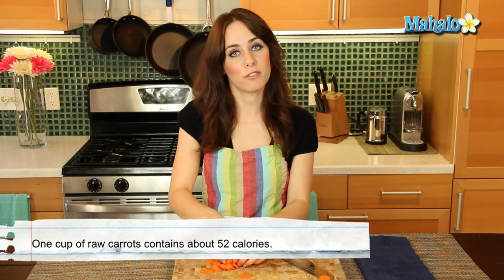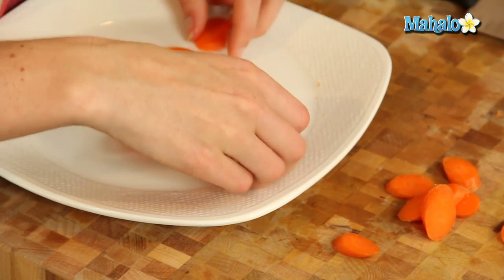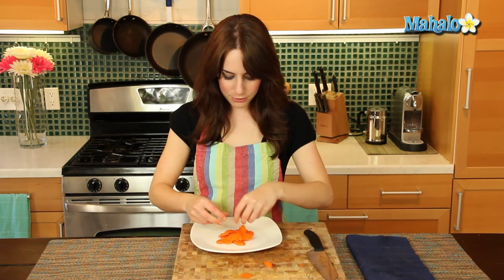And it just looks lovely and is ready to eat. You'll be able to follow your recipe perfectly. I'm just going to arrange this all pretty on the plate, but as you can see, it was super simple to do, just as easy as regular slicing.